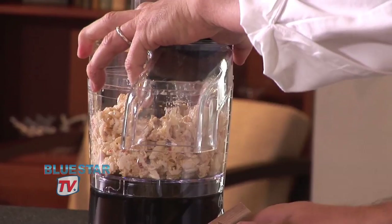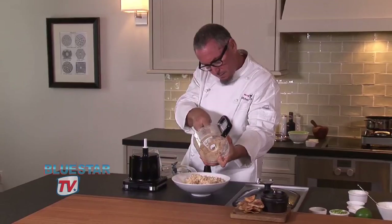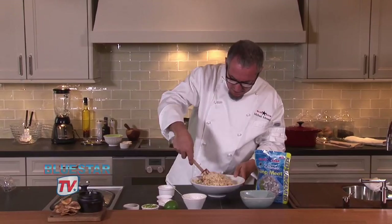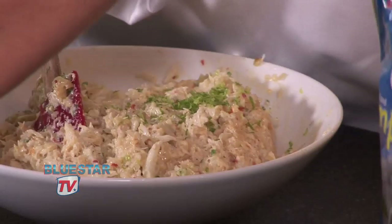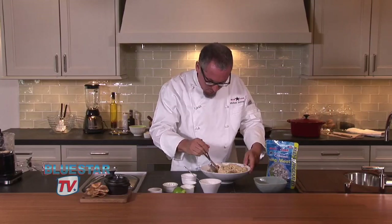I think it really just gives it a great creaminess, but we don't want to process it all because we want to have some of those great lumps. We're just going to fold that together. To add another bit of color and contrast, I have some chopped scallions — we want to add those at the end — and then for brightness, some zest from a lime. About half a lime is going to do it, and it really gives it a nice citrusy brightness. We're going to fold that all together and then give it a final taste, just checking it for salt.